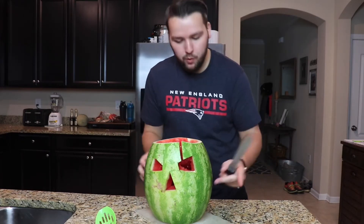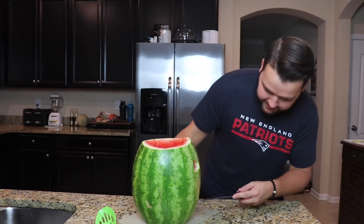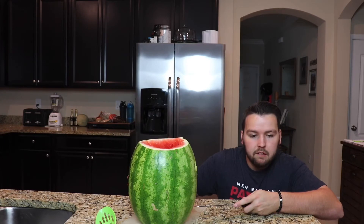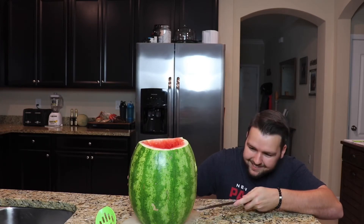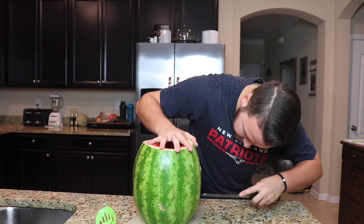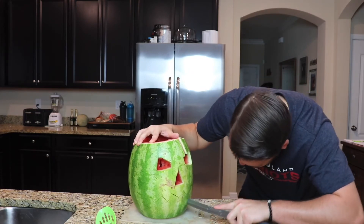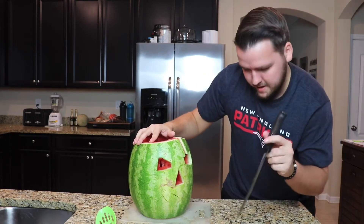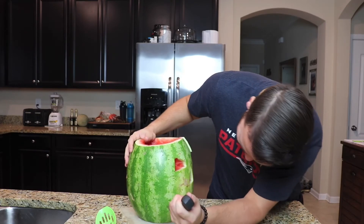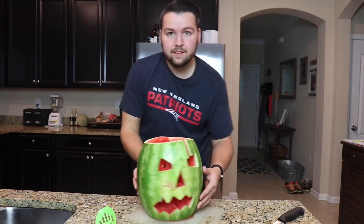Now we gotta make the mouth, because you can't not have a mouth on this guy. I don't know how I'm gonna do this — just start making jagged lines, I guess. Let's go up this way, down this way, up this way, down this way, up this way.